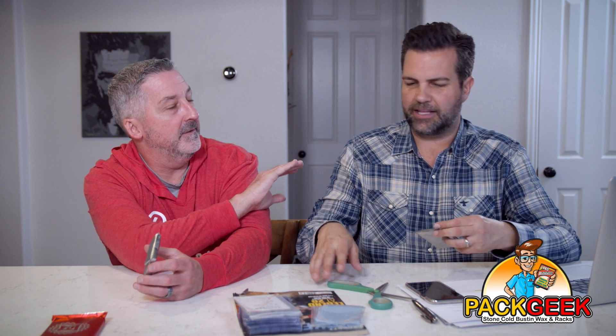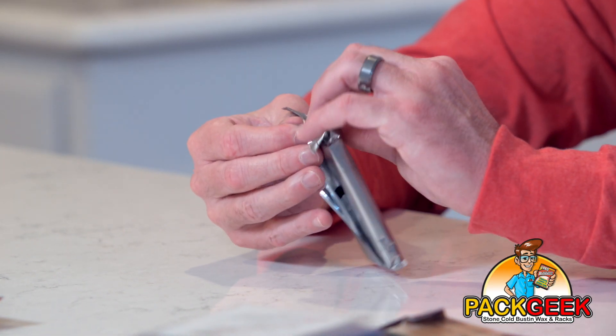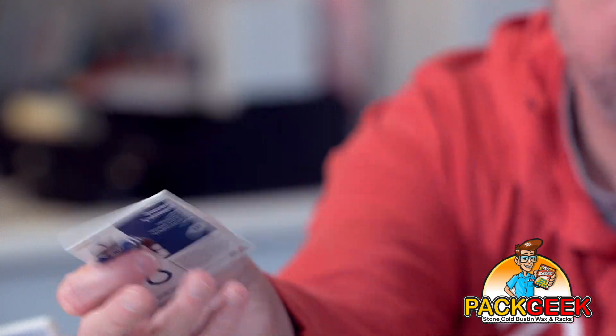I am super excited to get into these. Really nice cards in there. This is why we invite you over, Tracy — you keep us doing this the right way, except for the scissors. First base card: Darius Leonard, spectacular linebacker of the Indianapolis Colts. And you've got a defensive guy as well — TJ Watt. That is a gold out of 10. Nice.